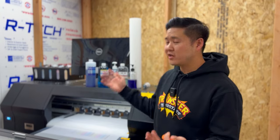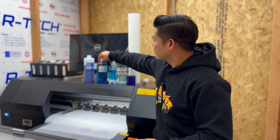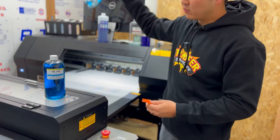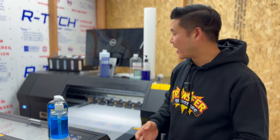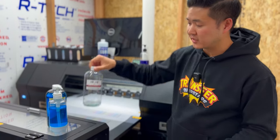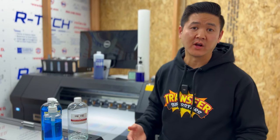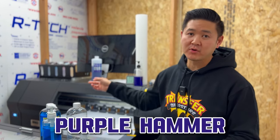First and foremost, we use DTG Pro cleaning solutions — this is what we normally use. It's basically their cleaning solution and we put it in an easy dispenser, which I'll show you guys later. For harder issues we usually use their extreme cleaning solution. I was running really low and tried the solution but it didn't work, so I went on their website and found Purple Hammer, which is a newer product they carry. We ordered it and it worked for us.